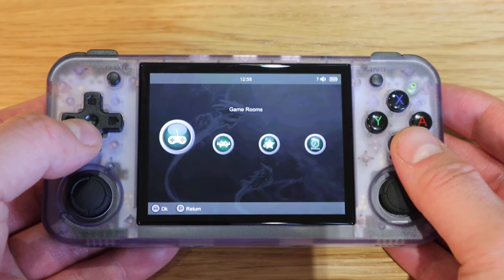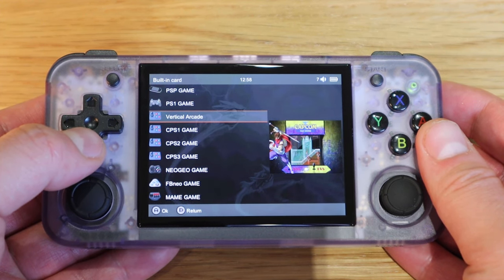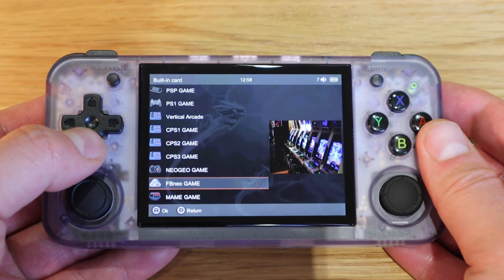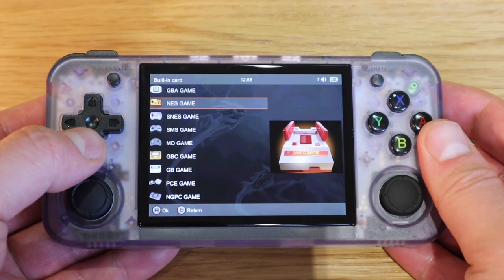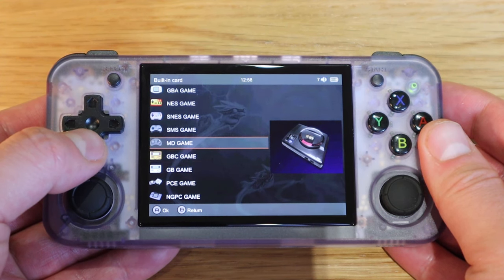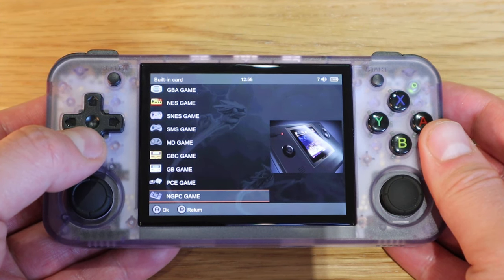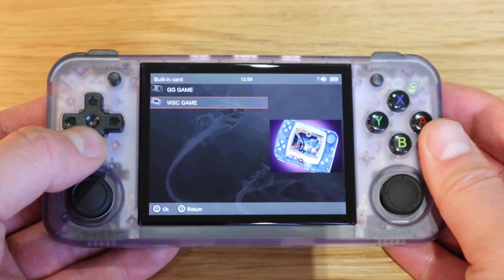In the game rooms we have PSP games, PS1 games, vertical arcade, CPS1, CPS2, CPS3, Neo Geo, FBNeo, MAME, GBA, NES, Super NES, SMS, MD, GBC, GB, PCE, NGPC, GG, and WSC games.